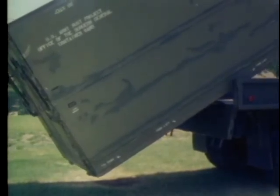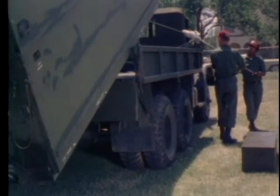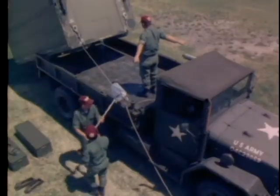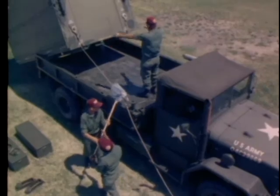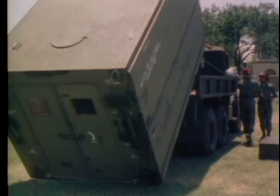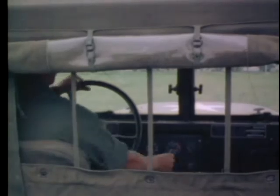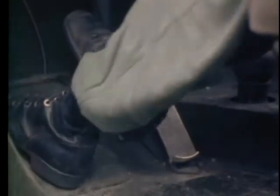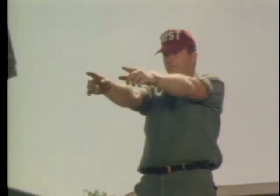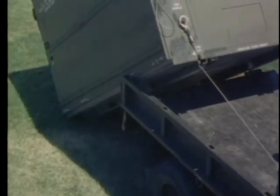For this demonstration the container is empty; normally it would contain an inflatable shelter element. As the container nears the ground, the truck driver starts the engine and prepares to assist in the final phase of the unloading operation. The truck should be in first gear, low range, to move out from under the container. At this point, under the direction of the non-commissioned officer in charge, the driver inches the truck forward as the container touches the ground.